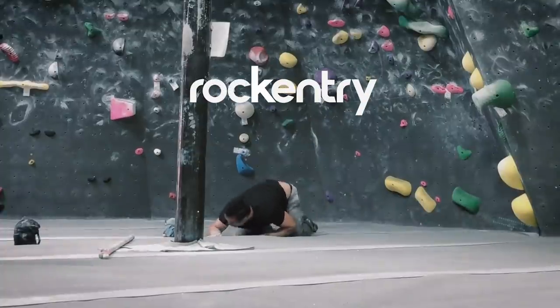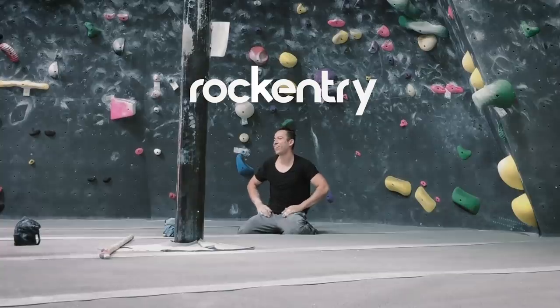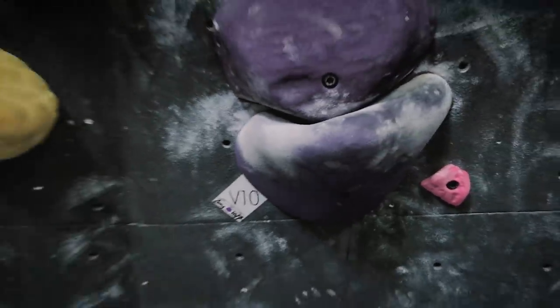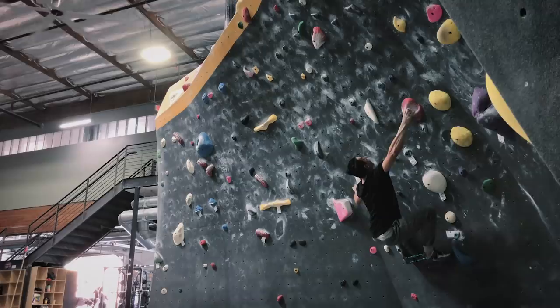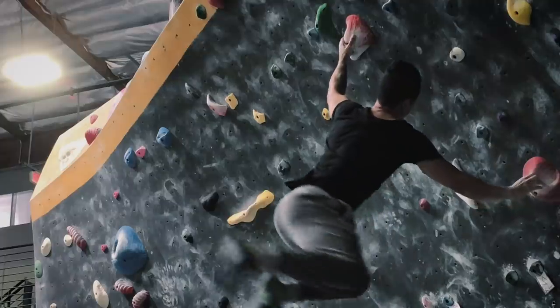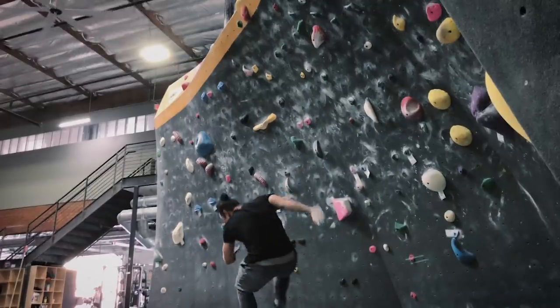What's up, you guys? This is Oswaldo from Rock Entry, and today I gotta share with you guys a milestone of mine — it's my first double digit, my first V10 at my gym, LA Boulders. Now I know some of you might say this is a soft V10, but at this point it doesn't matter because it's still a milestone in my indoor gym.